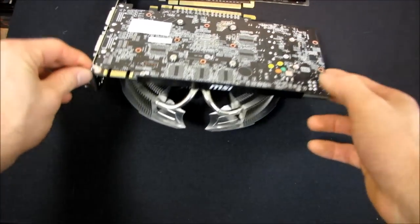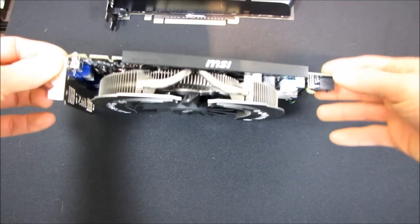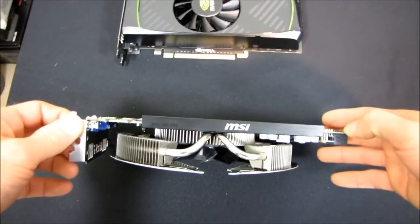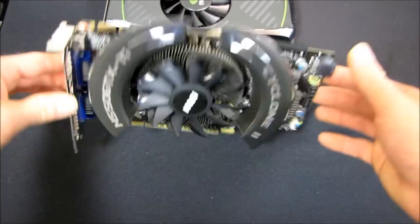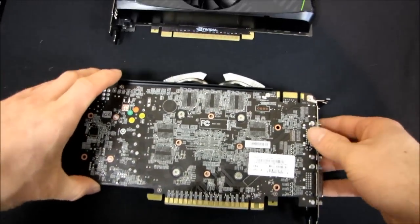Also, the MSI card has a little stiffening plate on the PCB that should prevent any warping when you're moving the case, or if it's being shipped to you, or whatever the case may be. So that's a pretty nice little feature as well. I'm going to go ahead and flip both of these cards over.